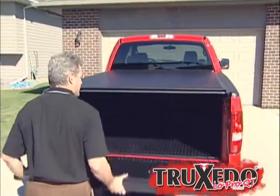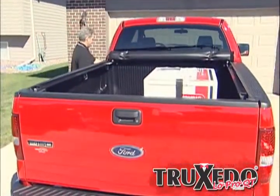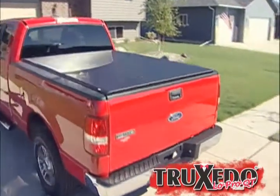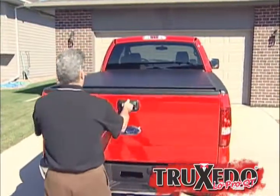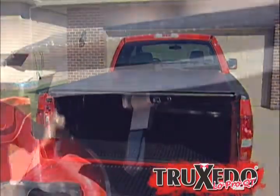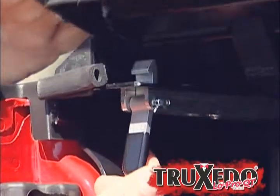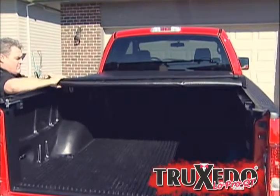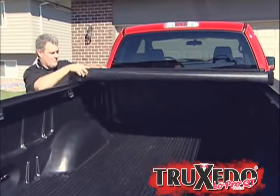Operating the Low Pro is fast and easy. The entire cover rolls up to haul oversized cargo, and it closes to keep items safe and secure. To open: open the tailgate and release the latch on the driver's side by pulling the trigger on the latch. From one side of the truck, roll the rear header back toward the cab. The rear header and bows roll up right along with the cover to form an even compact roll.